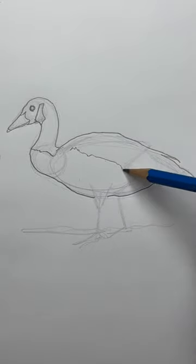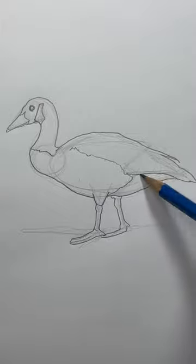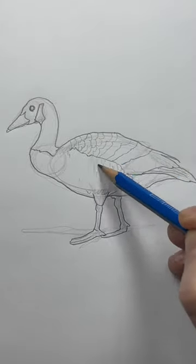This curved line will be for the wings. Let's give some volume to the feet and add details in the wings. They get smaller toward the head.